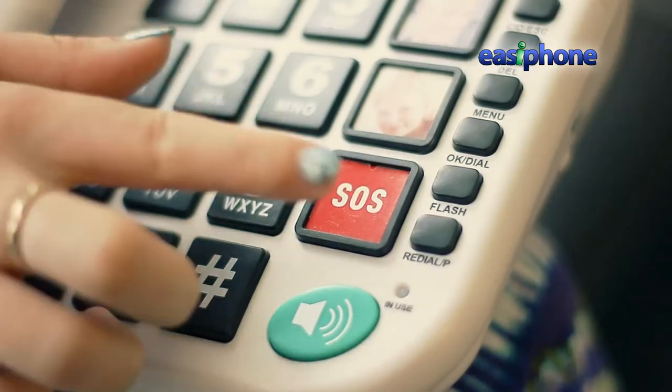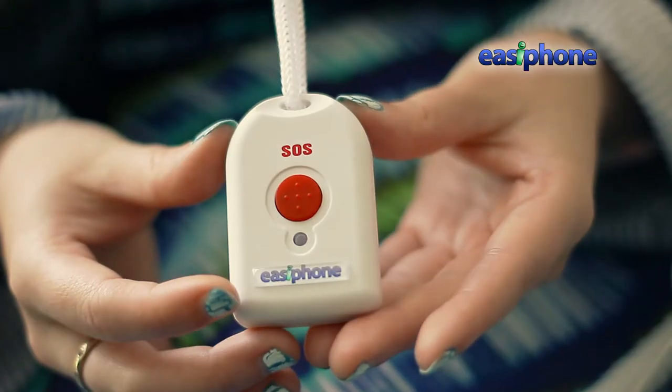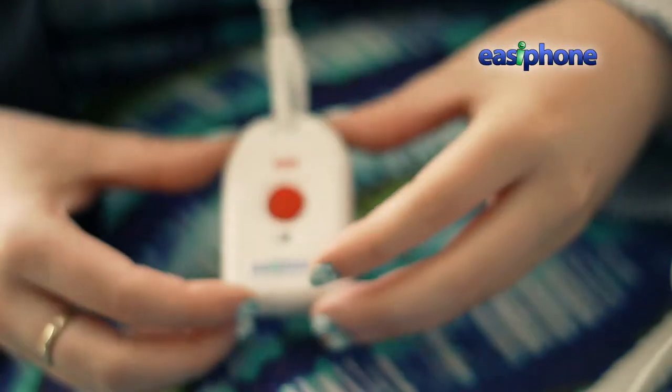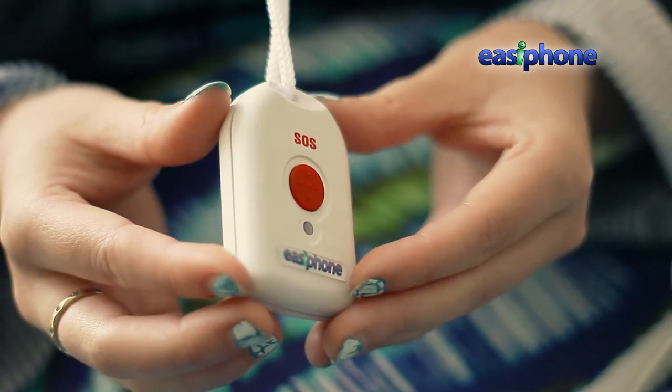On this phone, there is an emergency button and pendant which will dial through a pre-set list of numbers until it gets through to one of them. The call will play a pre-recorded message to the recipient and then allow them to talk through the speakerphone to the user. The pendant can also be used to answer an incoming call in case the user can't make it to the phone.